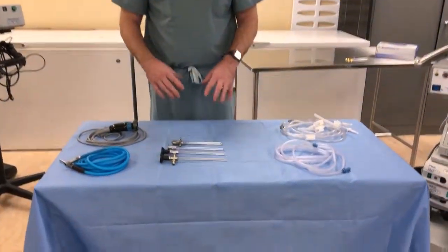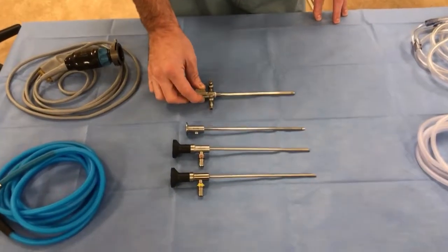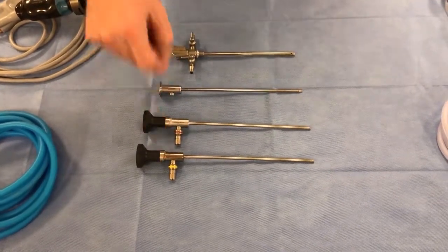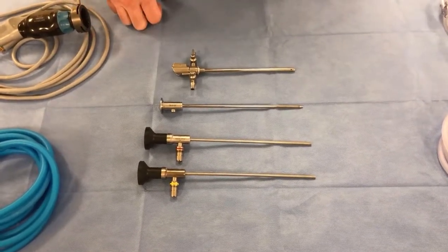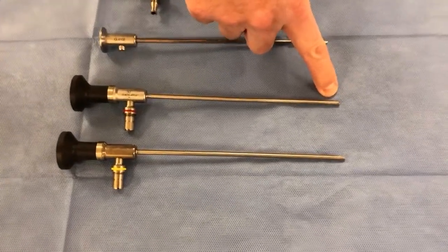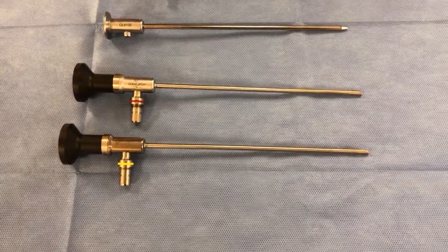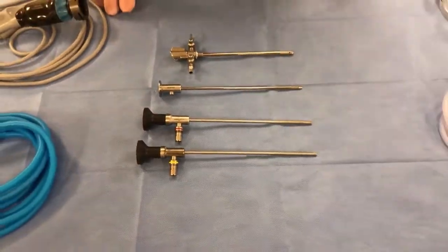First we'll talk about the different equipment. This is our arthroscopic sheath. This is a trocar. These are the arthroscopes — there's a 30 degree and a 70 degree arthroscope, the most common ones used in large joint arthroscopy. The 30 or 70 degree designation is dictated by the bevel on the end of the arthroscope. With a 30 degree scope you're looking at a 30 degree angle out the front, and with a 70 degree scope you're looking at a 70 degree angle, which increases your overall potential field of view during arthroscopic surgery.